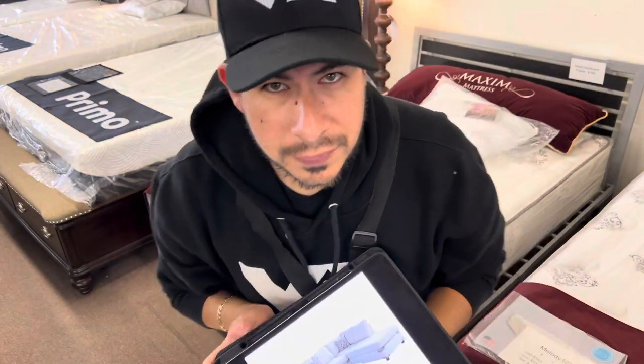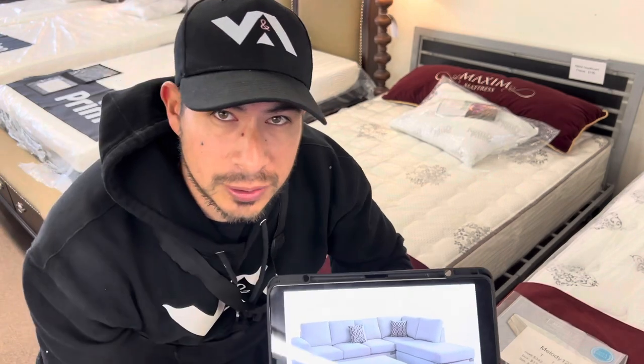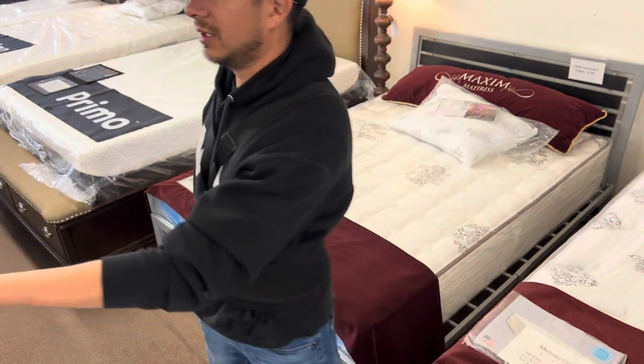So this is the one we're delivering. I feel like it looks lighter in the picture, but she wants it on the left side just as shown in the picture — pretty much she wants it like this. She wants it on the left.